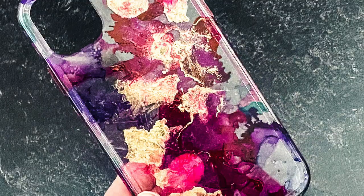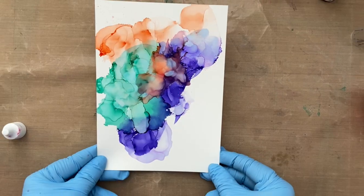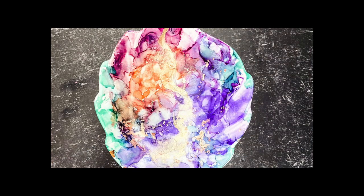We are going to get busy with some alcohol ink and create really fun handmade gifts to give to your family and friends for the holidays. Let's get to it.